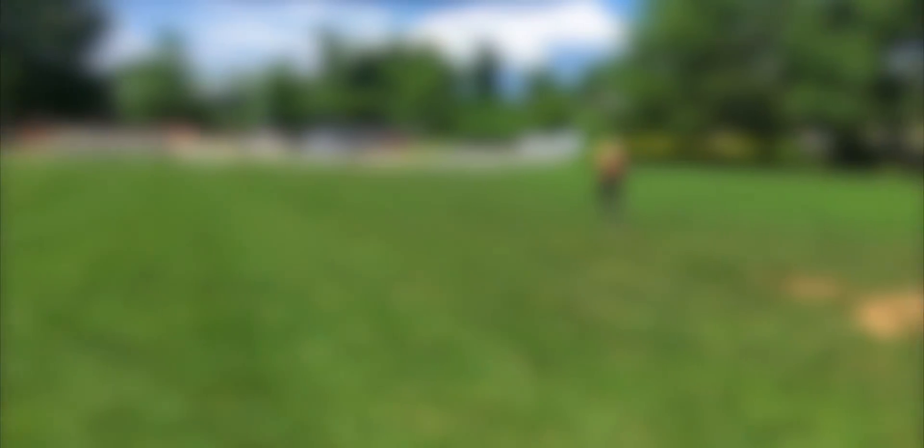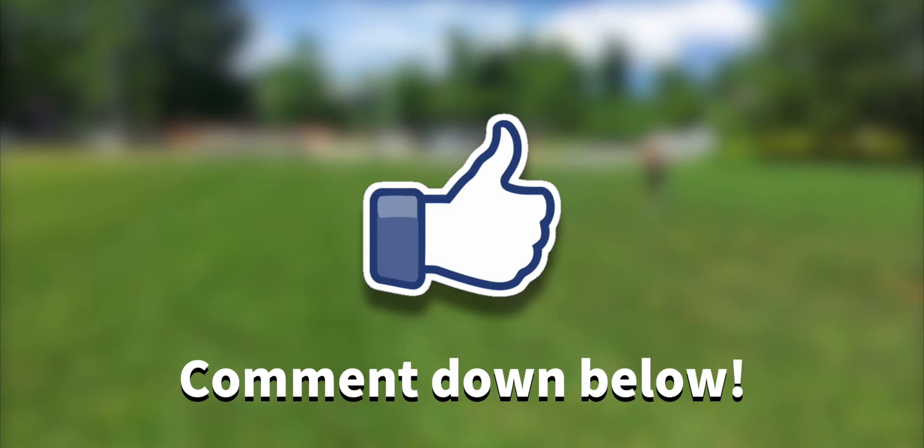I hope you enjoyed the video. If you did, go ahead and like the video. Let us know in the comments your feedback on the routine. Thanks and see you soon.